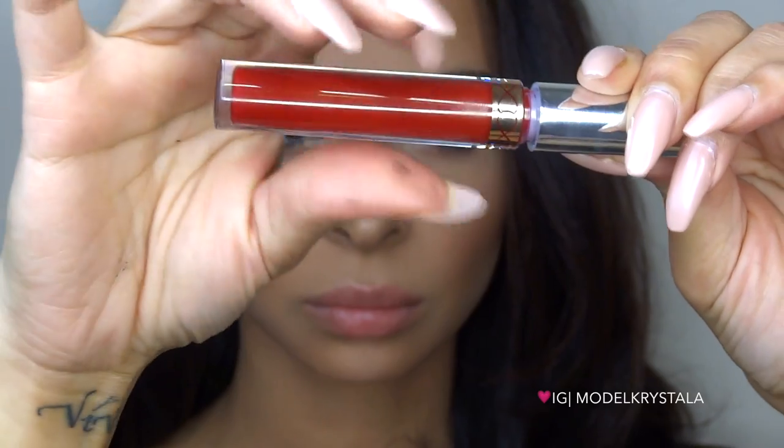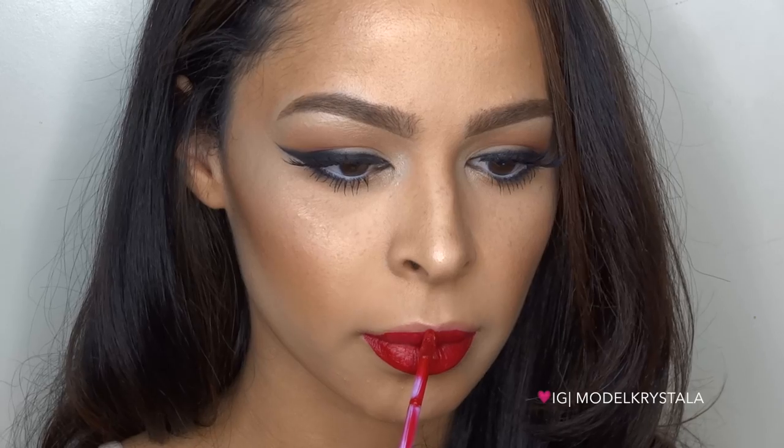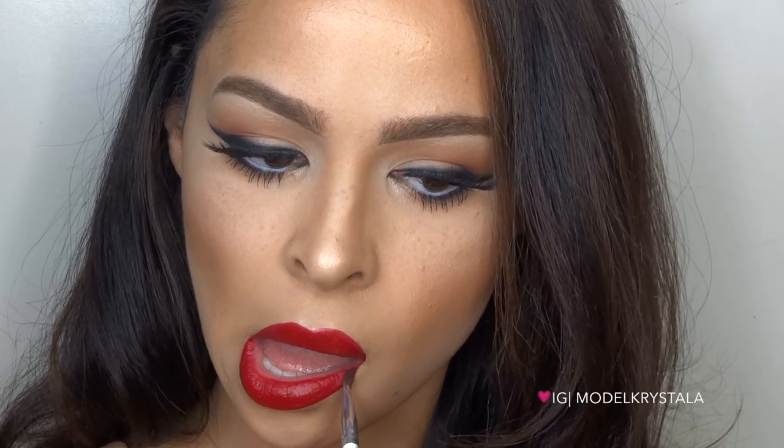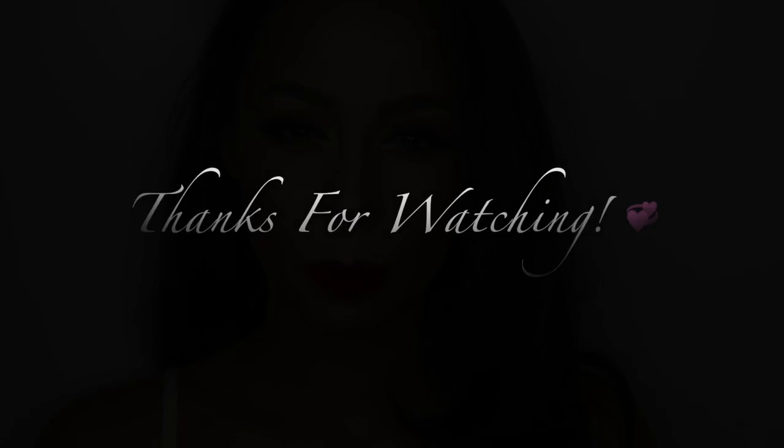For that classic red lip I'm using the Anastasia Beverly Hills liquid lipstick in Seraphine from the new 2015 fall collection. There's just something about wearing a red lip that makes you feel like a woman and I'm obsessed. I hope you guys like this look — thank you so much for watching, don't forget to hit that thumbs up and subscribe, and I will talk to you guys in my next video!